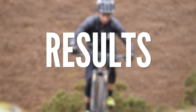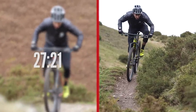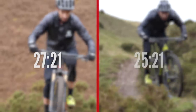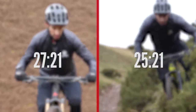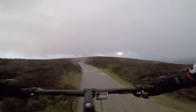So, to the times — the interesting part. On my hardtail, from the start point to the trig point — the summit of the hill — it took me 27 minutes and 21 seconds. On the full suspension bike, I did it in 25 minutes 21 — a full two minutes quicker. However, I did the two tests on consecutive days, and on the second day I rode the hardtail and it was much windier. So honestly, that time doesn't really stack up.